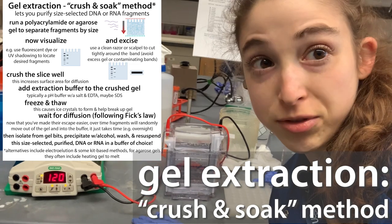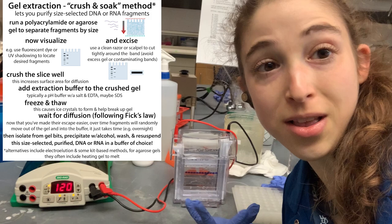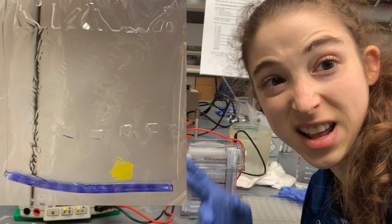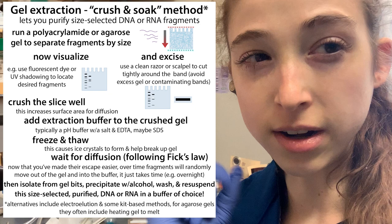Using gel electrophoresis to separate DNA pieces by size — not just to get a look at them, but as a way to purify them. So I'm actually going to extract them out of the gel after I take a look. You cut around the band, see where the bands of interest are, so it should be separated from the other stuff. Then you cut out the band, crush it up, add some buffer, freeze it, thaw it, and voila — you have purified DNA. This also works for RNA with the crush and soak method.